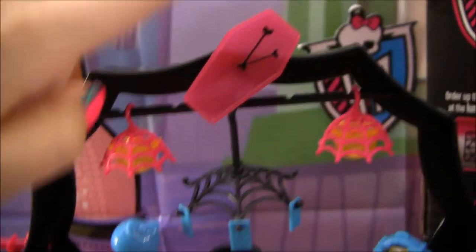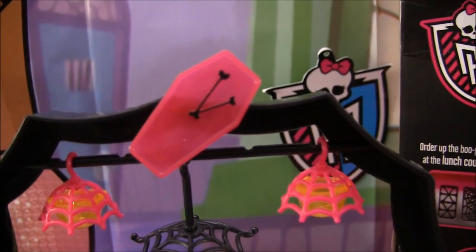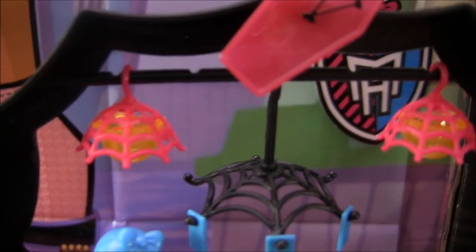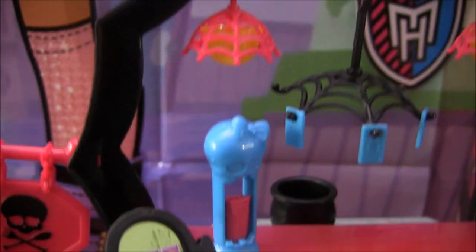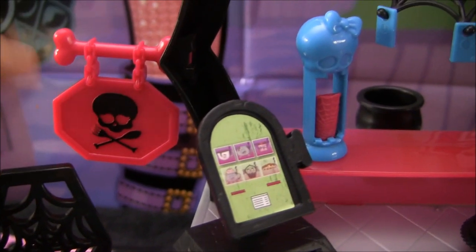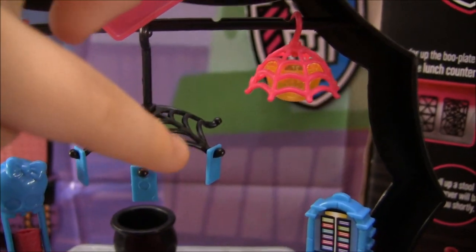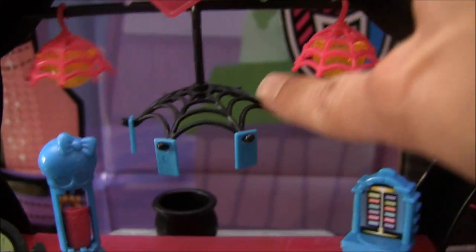Now I'll get to the main piece of the diner. At the top there's a little clock shaped like a casket with little hearts for the arms. Then there are heat lamps with little spider webs on them. There's a little skull and crossbones flag, and then there's this little order wheel that turns — you know, where they put the little tickets for the next orders. This is my favorite piece.